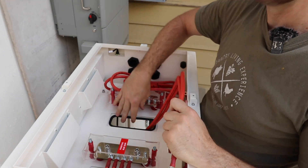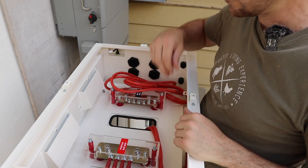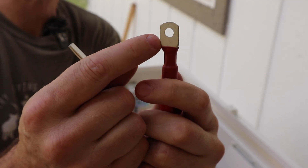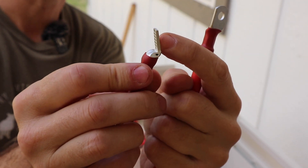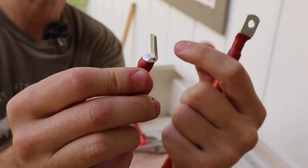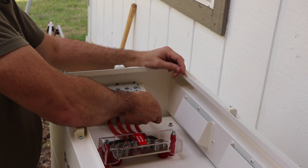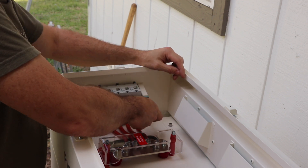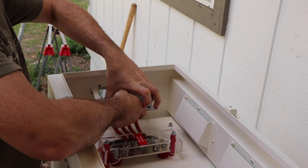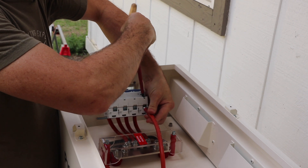Feed them down through the interior, through that protected opening, and then we'll connect them to the breakers. Each cable is going to have a regular lug or terminal connector, and it's also going to have this paddle connector. This paddle connector is what connects inside of the breaker. To do that, we have to remove this back bracket — this is a three millimeter little bolt right here. Just take this off. Now we can fit that paddle connector here in the front and screw it down.